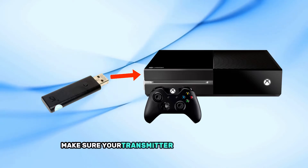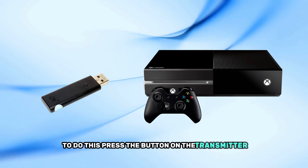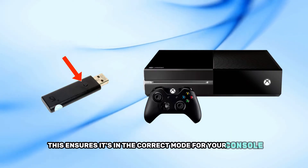Make sure your transmitter is set to Xbox mode. To do this, press the button on the transmitter until the LED light turns green. This ensures it's in the correct mode for your console.